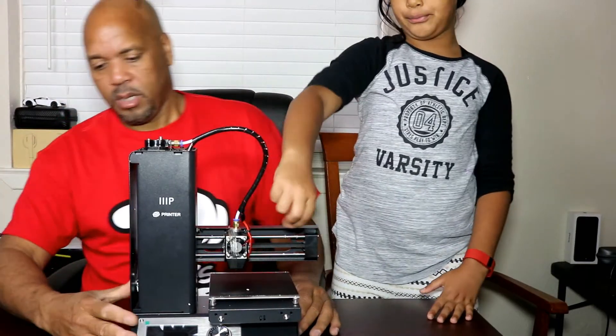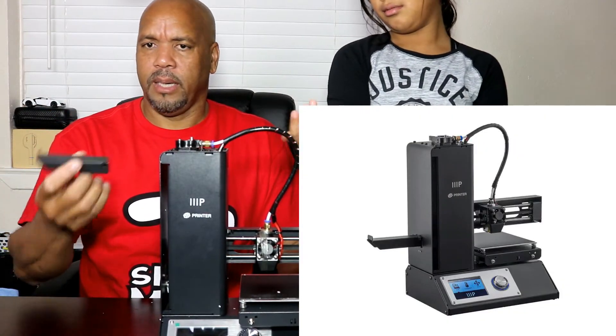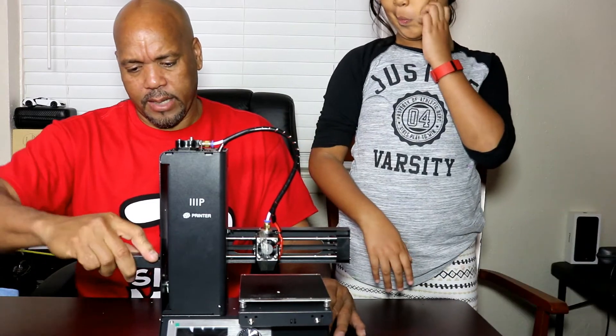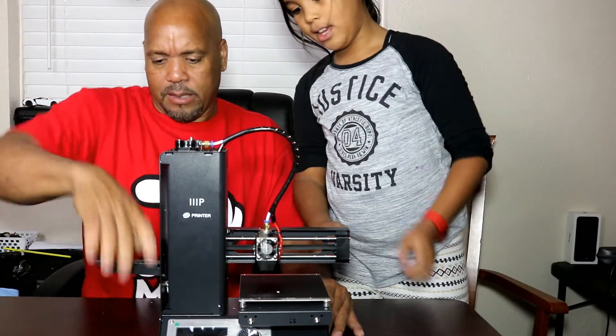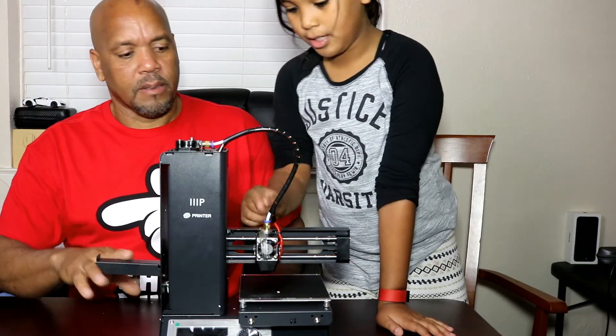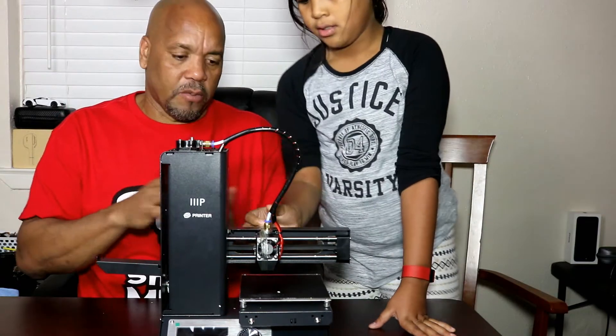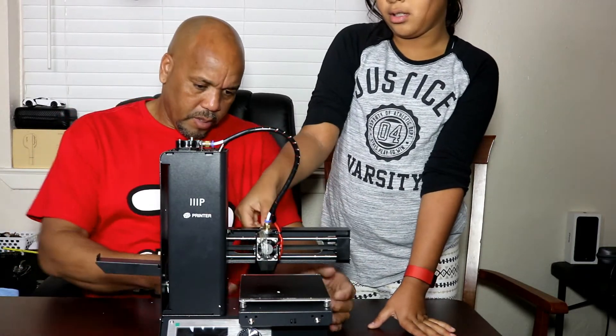The filament holder goes on the side of the printer. There's some packing tape to make sure parts don't move around during shipping, so we're going to remove that.